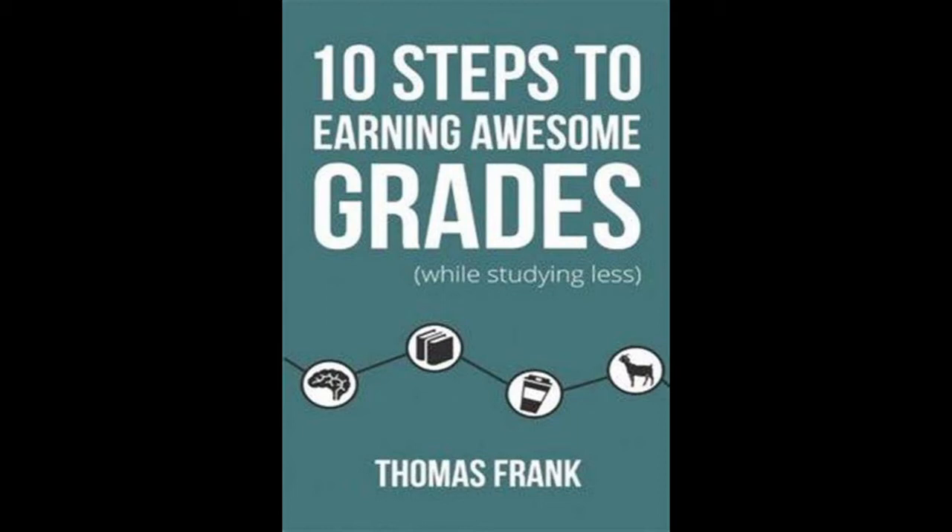Now that you've done your brain dump, the next major task you'll be undertaking is research. However, you should first take some time to do two things. Number one: develop a well-defined focus for your paper. Number two: come up with several guiding questions that you'd like to answer.